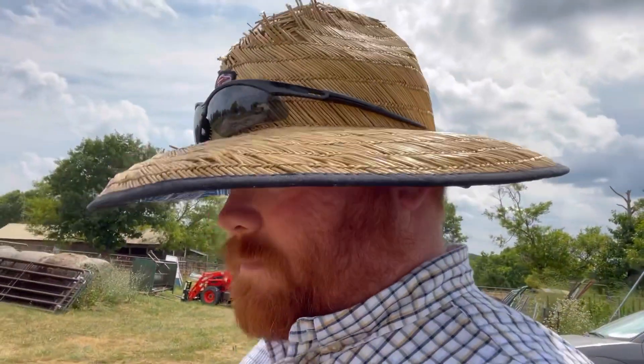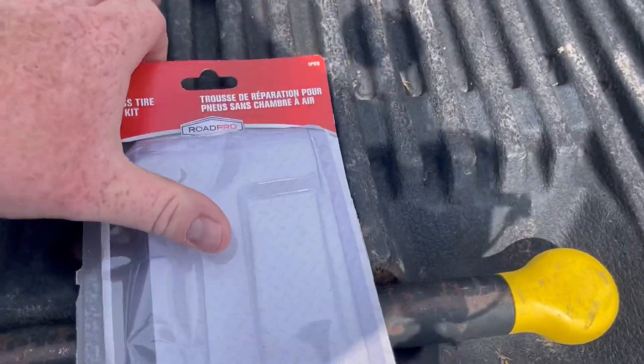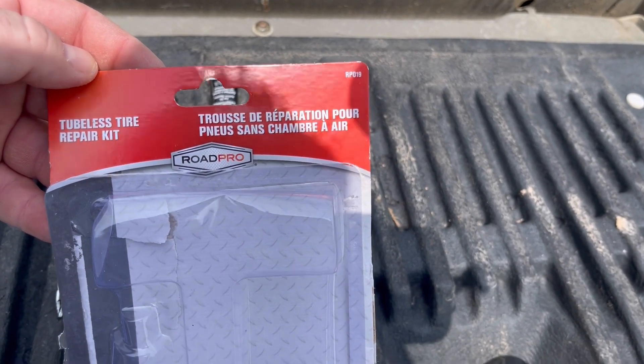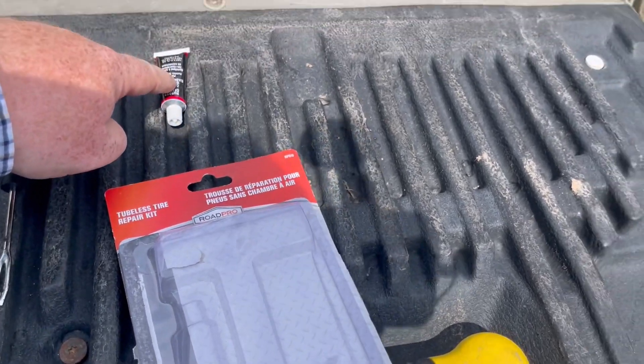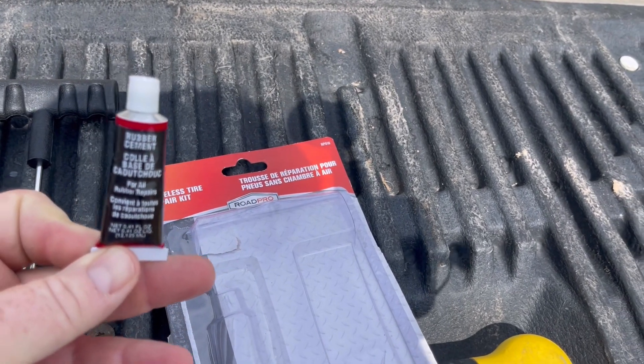So I went inside, walked around, used the restroom, contemplated it for a minute. And then I thought, I wonder if they have a plug kit here. So I went and bought this plug kit from the gas station - a tubeless tire repair kit. There's some plugs, and there's some rubber cement that goes with the system.